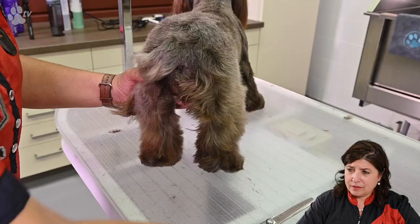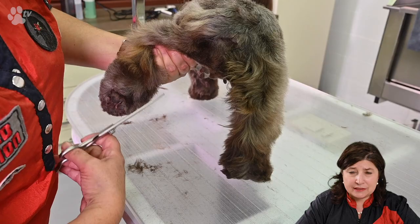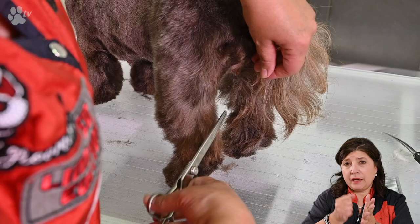Nina has a very easy coat. If the coat is not standing up while you are scissoring, you can use the quick fix spray or another spray or even water — spray a little bit, comb, and the hair will stand up better so you can easily scissor it.